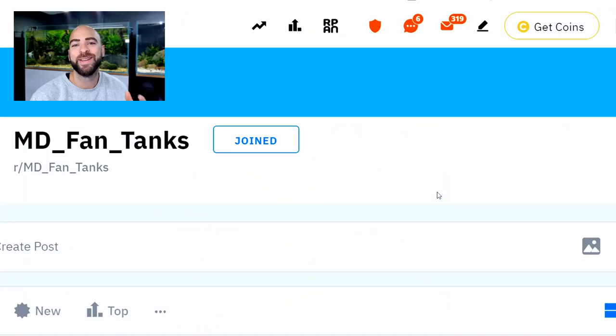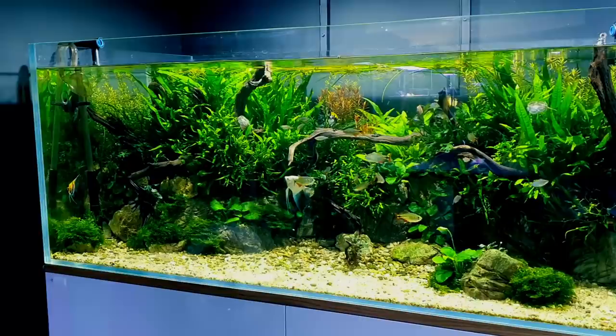About a week ago, I set up a Reddit called MD Fan Tanks. The idea being that you guys could post your pictures and videos of your tanks in the Reddit, and then they could potentially feature on a future video. This is that video.